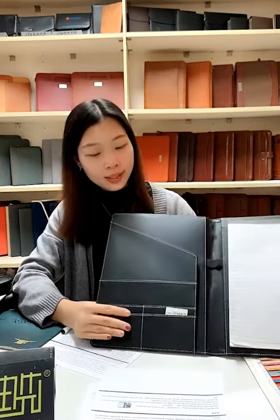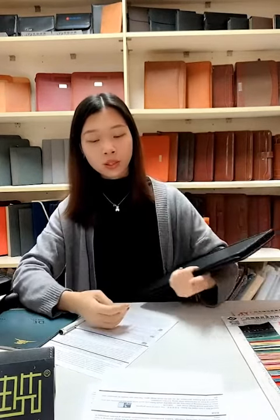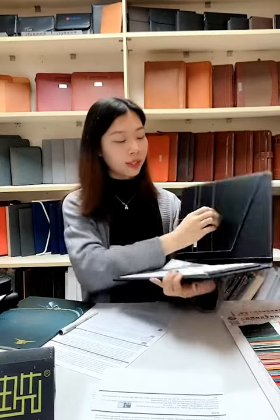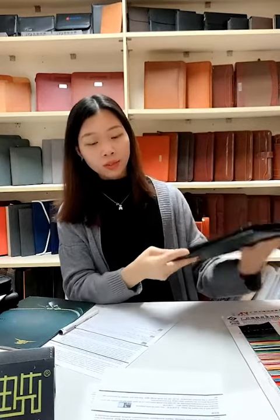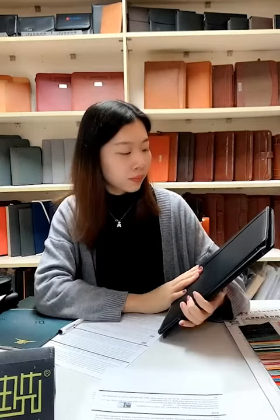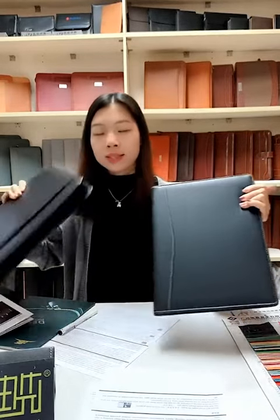This is a sample item with your pocket, your name card, and file pocket. When we have a meeting or interview, we can take this folder with our name card and documents, and write something down here. It is good for meetings and interviews. You can see this item has black material with white stitching.